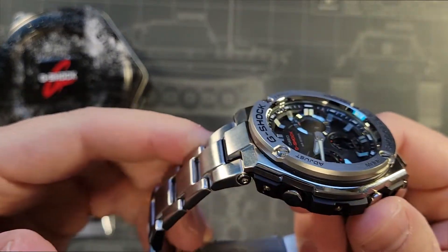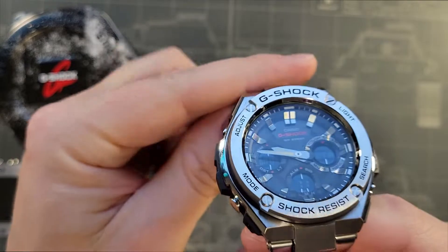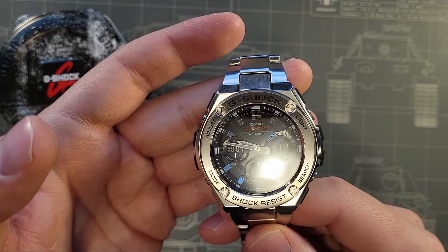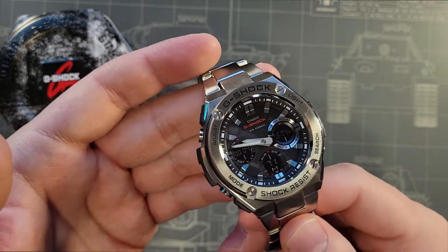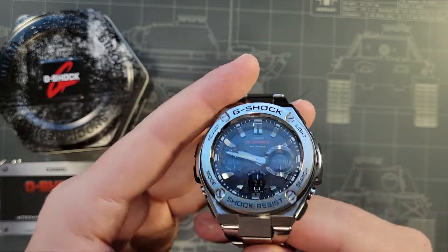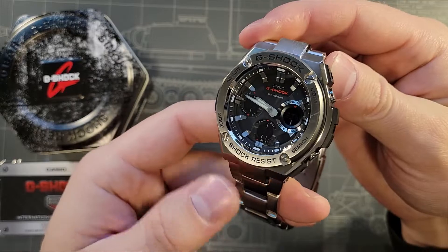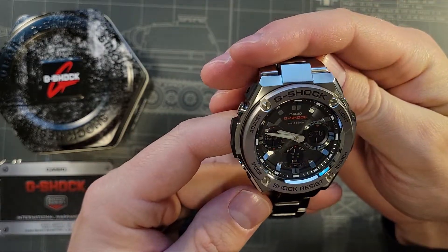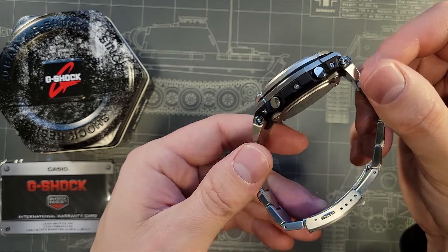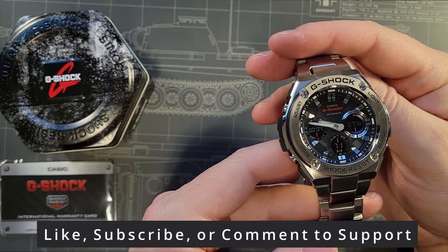If you're looking for a large work watch — 59 millimeters by the way, and 16 millimeters thick — this is a great option. It's also a good watch to travel with, as I don't always like to travel with an overly expensive watch. Overall, this gets a great recommendation from me. G-Shock consistently prices their watches very competitively for their durability and function, and this is no exception. If you enjoyed this quick review, please like and subscribe and we'll see you in the next video.